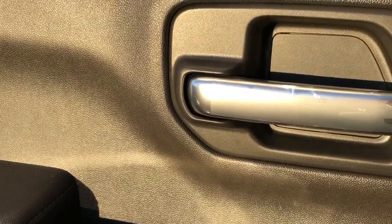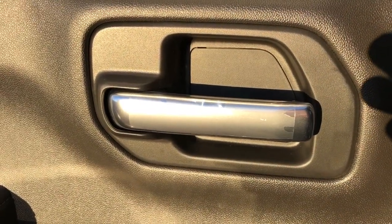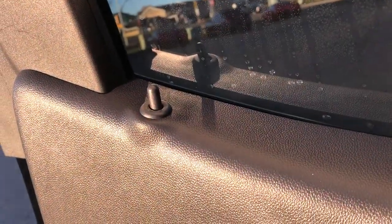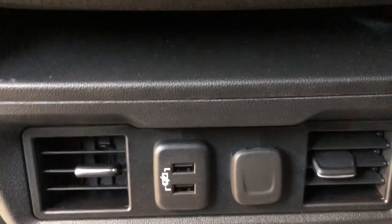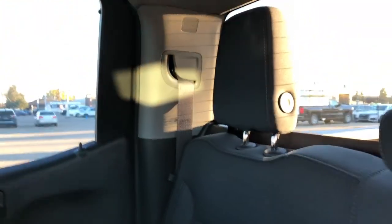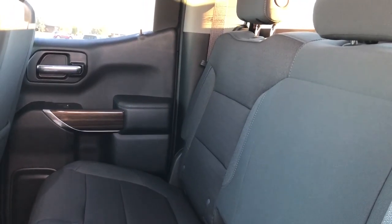Now into the rear of the vehicle. On the door we can once again see our chrome door handle. Below that we have our window control, and at the bottom some storage. Our window lock is up on the left hand side. Moving into the cabin itself, on the seat in front of us we have our magazine holder. In the center below our center console we have two USBs for charging purposes as well as a 12-volt plug. In the back our seats are once again black cloth and they are featured in a 60-40 fold with the middle two and passenger side being the 60.